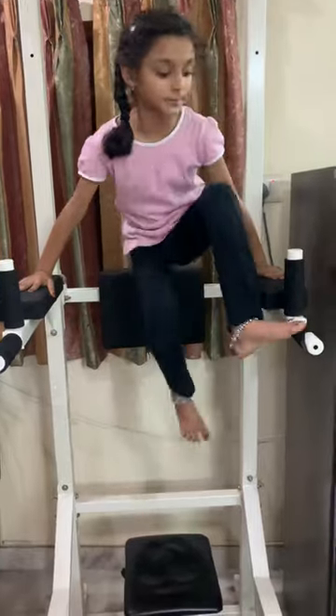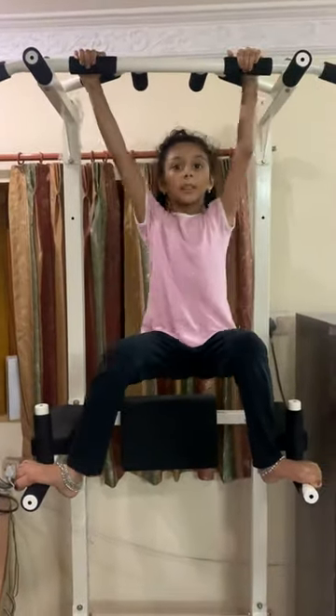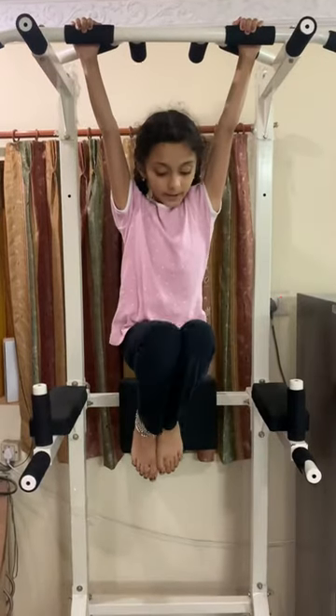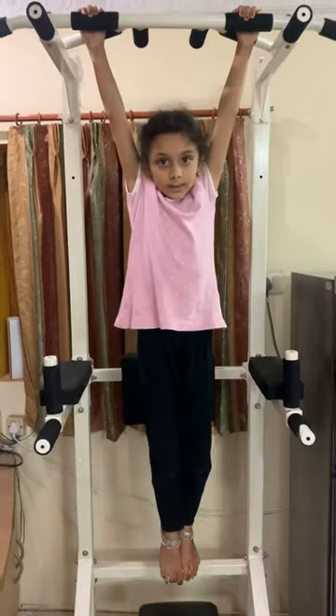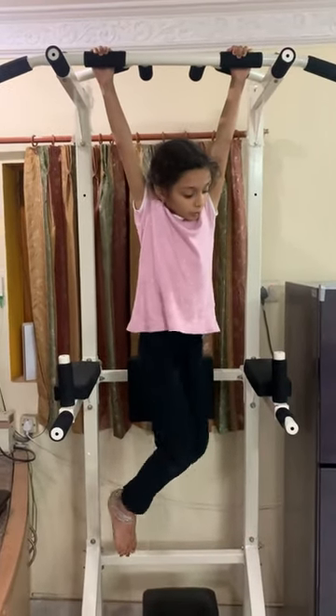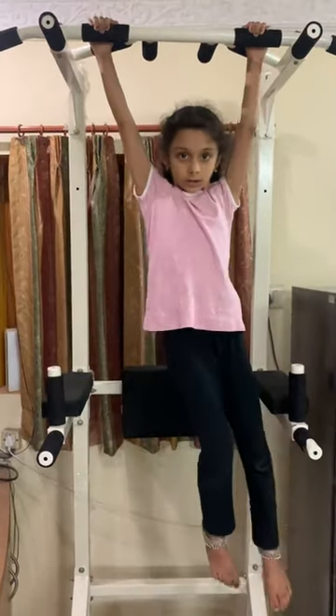Now, we will side by side fold our legs like this and keep our legs down. So we have to do like this and like this 10 times. Let's start.